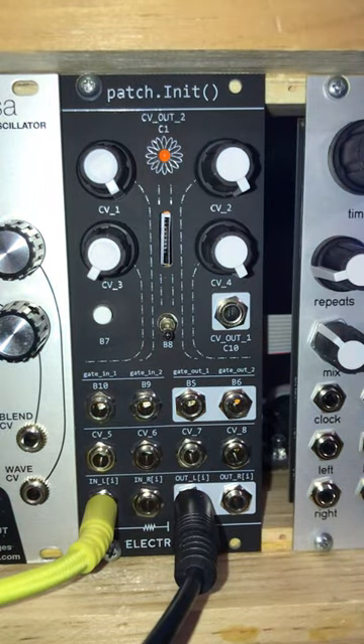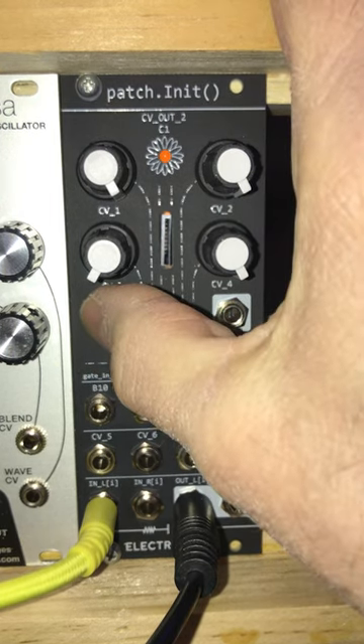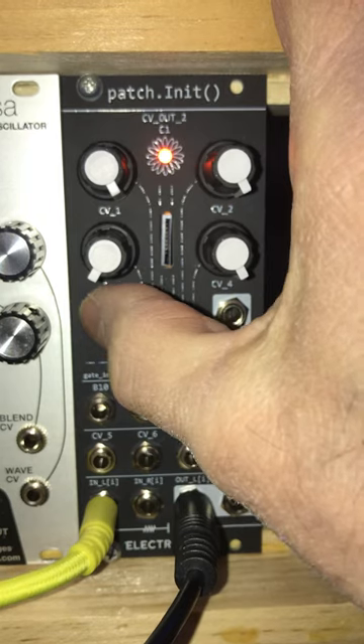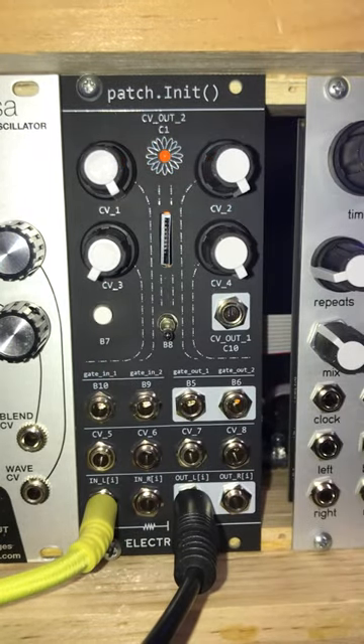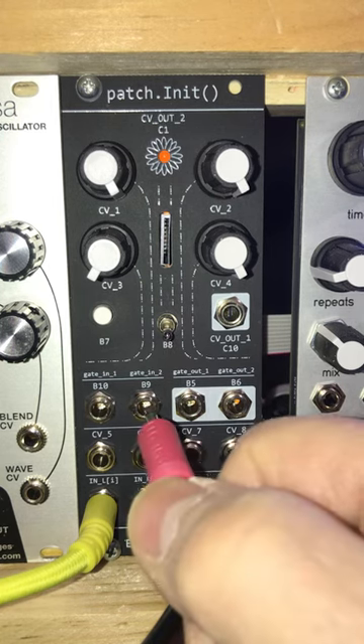So let's listen to that sequence. And let's start our loop. We can hear our loop and now we're going to sync to the clock.